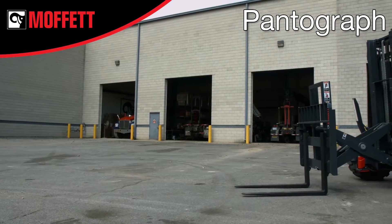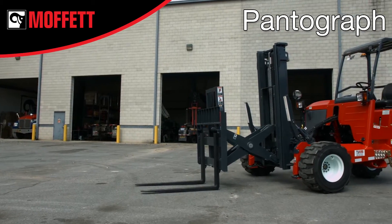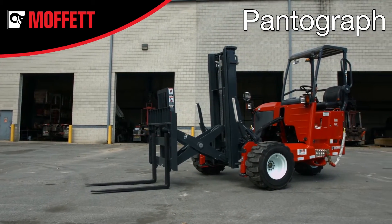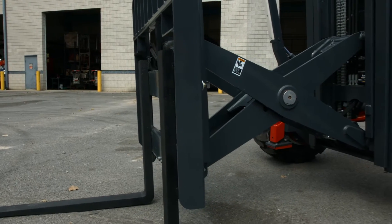If your Moffat is equipped with a pantograph mast and lift assist for one-side offloading, in addition to the pre-shift checks that you learned about in the previous section, there are several additional components that you will need to check on your Moffat pantograph model.